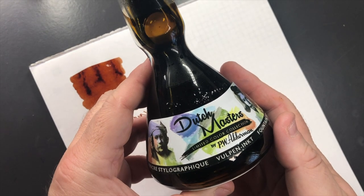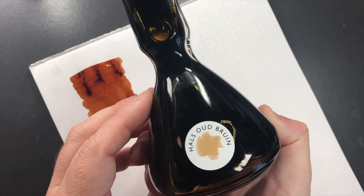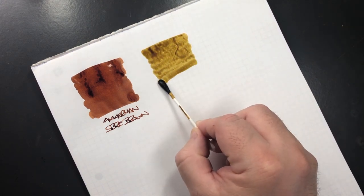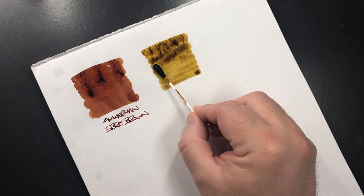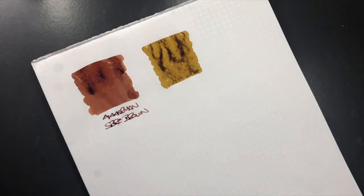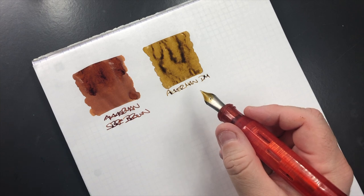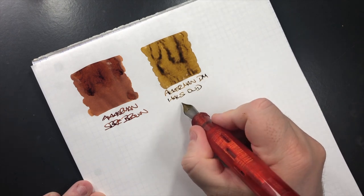The next ink is another Akamon ink and this is Dutch Masters, and it's House Oud Brun. This is more what I would call a green-brown, almost like a sepia brown. You can see it's a very different kind of brown ink.